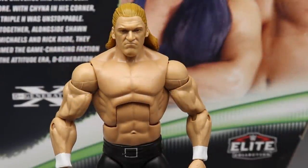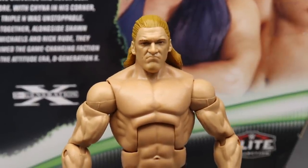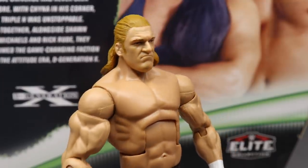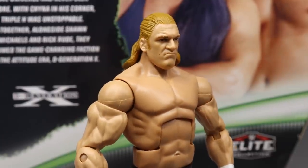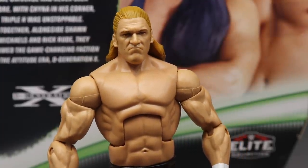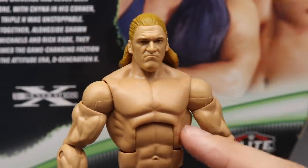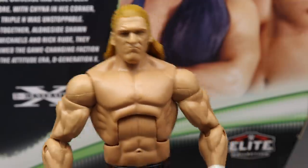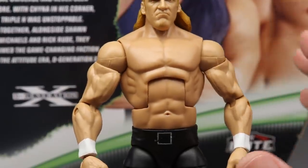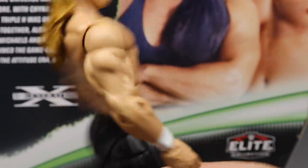Getting into the Triple H figure alone, the head sculpt is not new - we have seen this exact head sculpt a few times now, specifically the Elite 23 figure. But I do think they did add TrueFX technology to it - we'll do a comparison shot in the next segment. Going down into the torso, we've seen this torso before - it's the Mizdow style torso, the Zack Ryder style torso. You got the giant arms, white wrists, nothing too crazy going on with this.